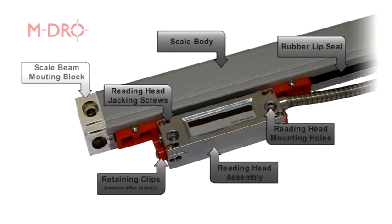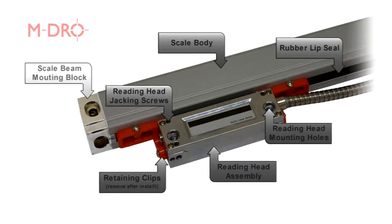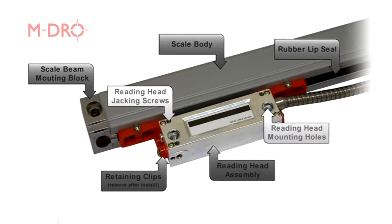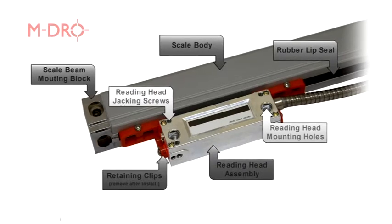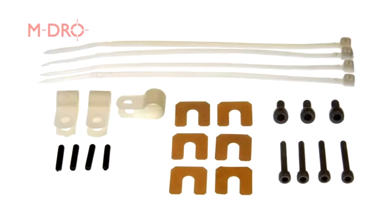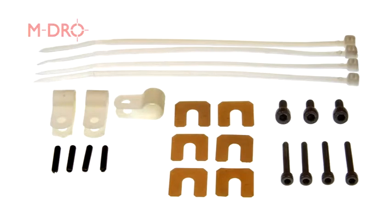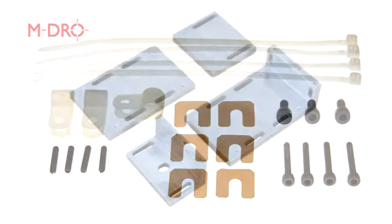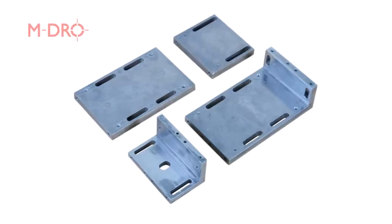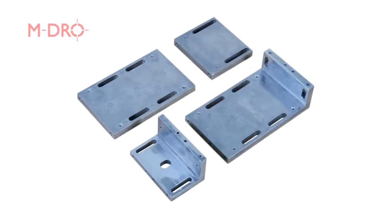Looking at the linear scales, there are two mounting blocks fitted, one at each end of the scale body, both of which are slotted for adjustment. The reading head has two mounting holes with a grub screw in each corner to act as jacking screws for mounting to uneven surfaces. A selection of mounting bolts of either M3 or M4, depending upon scale type, are part of the fixing kit. Included with the linear scales is a mounting bracket kit. Depending on machine model you may also need to fabricate your own packing and brackets, but our mounting kit is a good place to start.